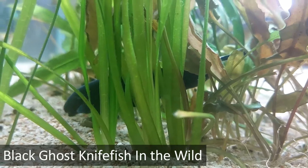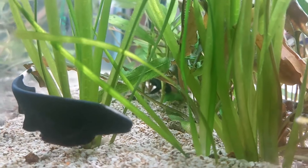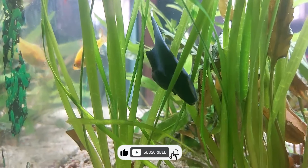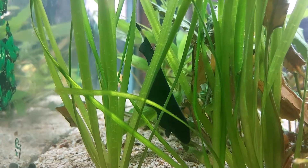You'll find the black ghost knife in Argentina, Brazil, Paraguay, and Venezuela. In particular, they frequent the river systems of the Paraguay and Parana. During the dry season, they stick to faster rivers and streams, but they head into the flooded forests during the rainy season.